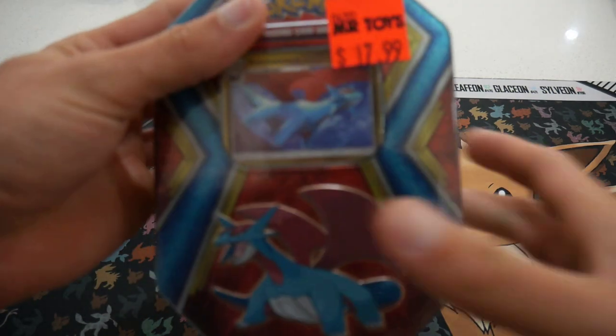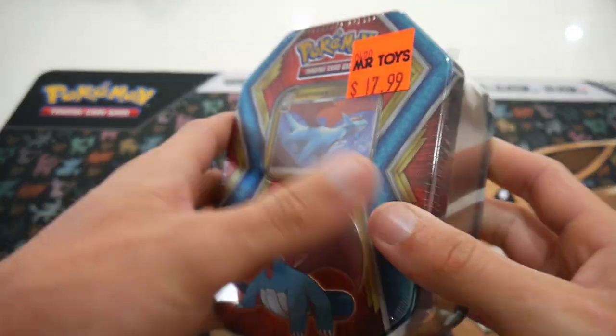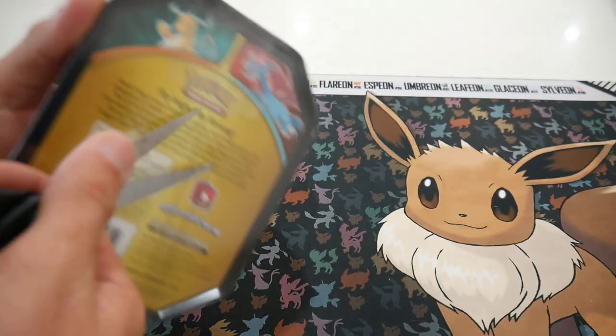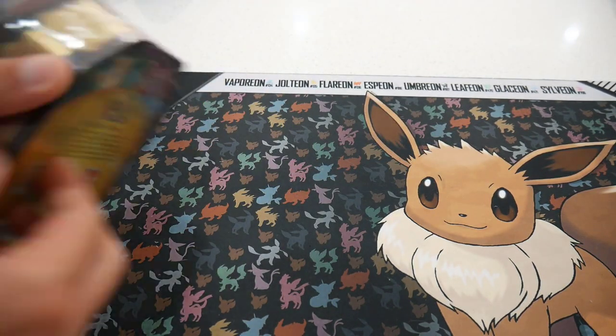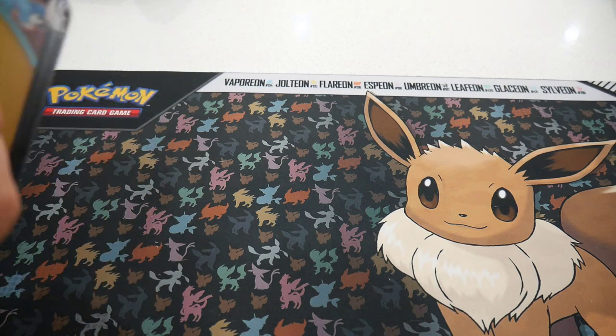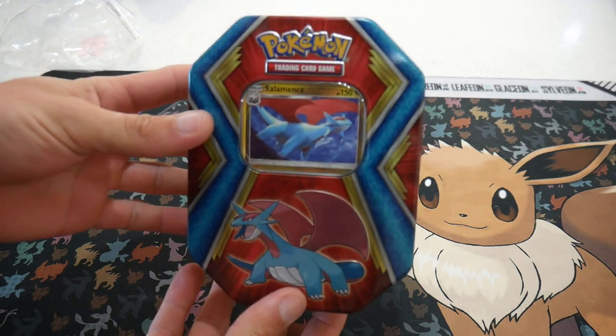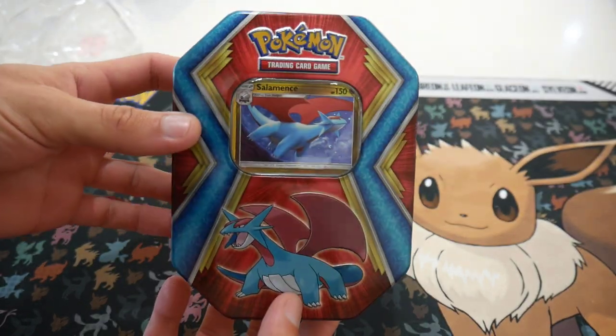We're going to be opening up this Salamence tin. I'm actually quite excited about this — I have no idea what's in it. I honestly can't wait. Let's go straight in the drawer, grab some scissors, get that one opened. Check that out — it actually looks so awesome.